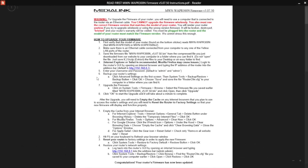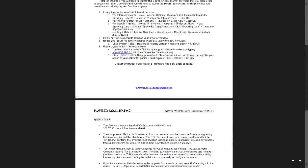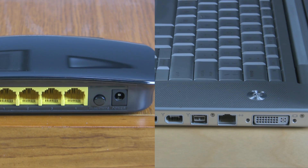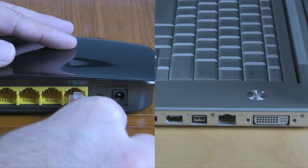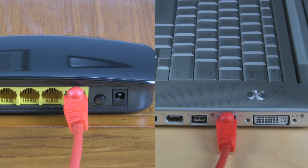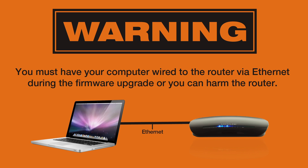Once the files are extracted, you can open the Read First PDF file to follow along with the steps that are in this video. Next, connect your computer to the router using an ethernet cable to one of the yellow LAN ports on the router. Please note that you must have your computer wired to the router during the firmware upgrade or you can harm the router.